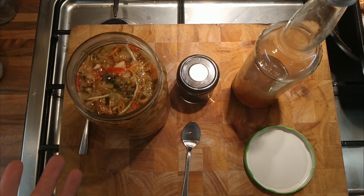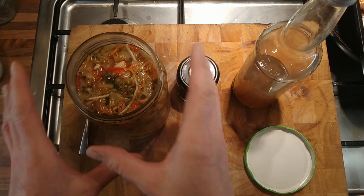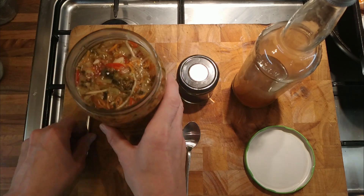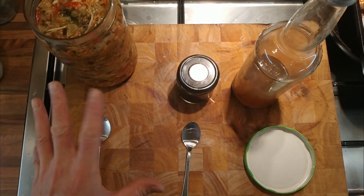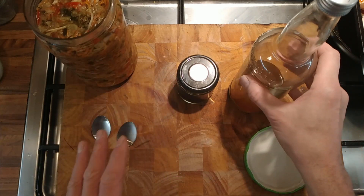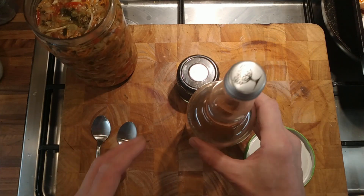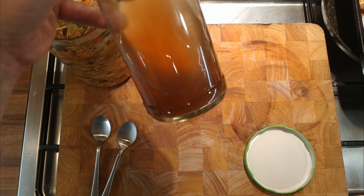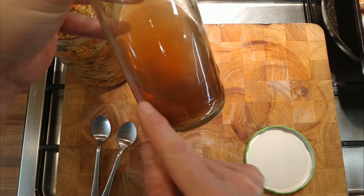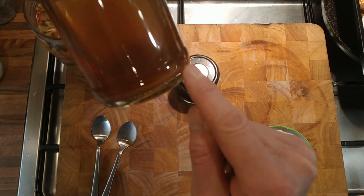I did 2 batches — well, 1 batch but split into 2 containers. The first container I left as it is and it's just been in the fridge for 2 or 3 months now. The other half I strained and it turned into a liquid which, over these last couple of months, has clarified a little bit — all the sediment has gone down to the bottom.